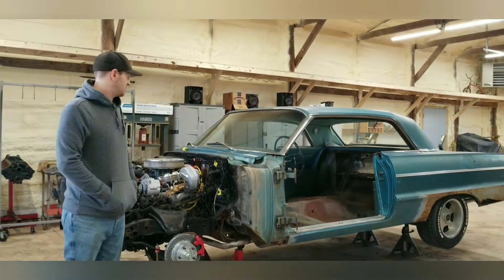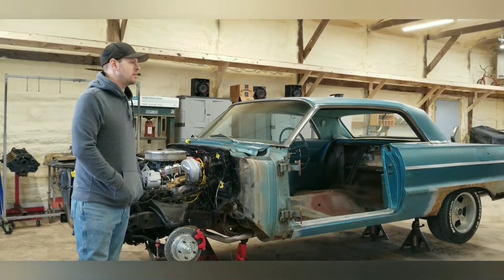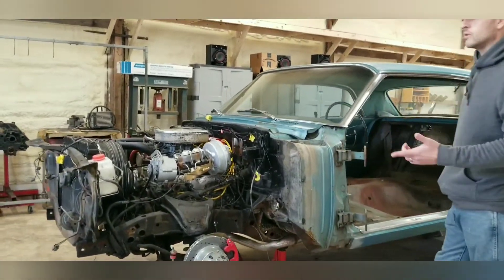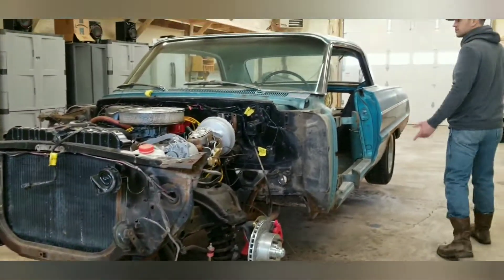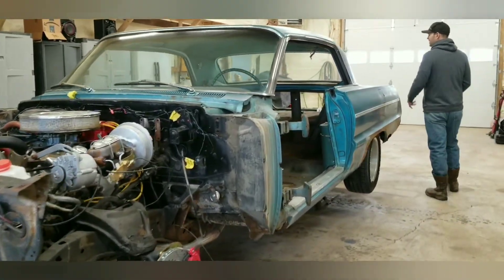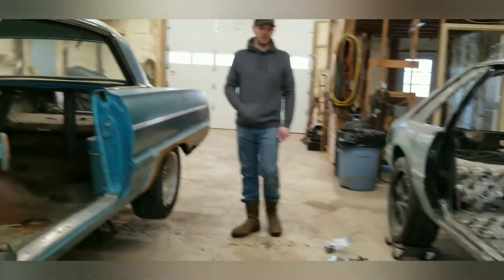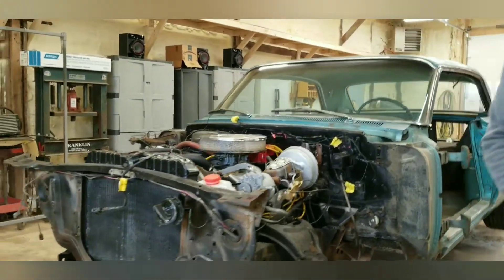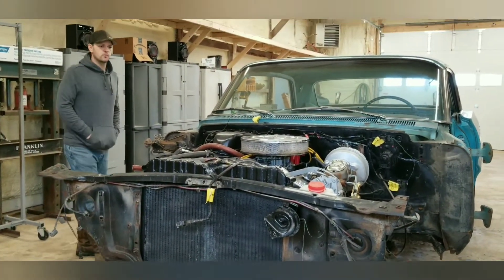Hey guys, quick update — we got most of the teardown done. Still got the windows and trim left to do, but we got the fenders off, the hood, the grill, front bumper, rear bumper, doors, trunk lid. We bagged and tagged everything — everything's labeled so we know where to put it all back, nice and easy. It's a little bit worse than we originally thought.